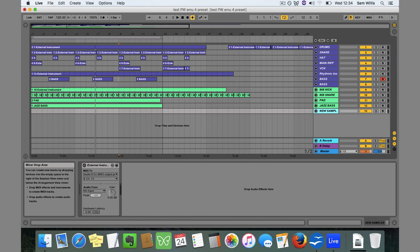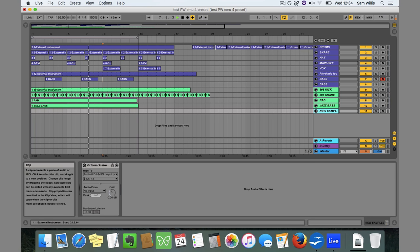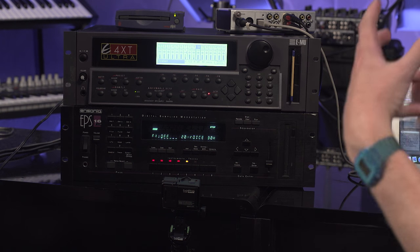So what we have here is just a quick loop I've knocked together — so let's have a listen. At this point you're hearing it just coming straight out of the emulator. There's no sort of bus compression or anything else to really fatten it up. But we can hear a number of different presets — some drums, a bit of a pad sound going on there, a bass.